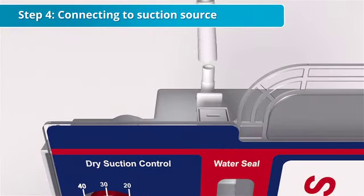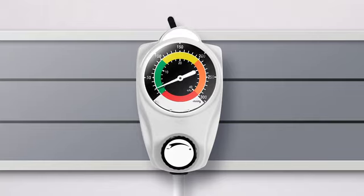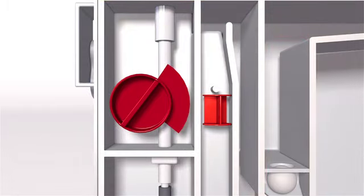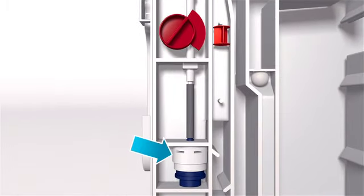Finally, connect hospital-supplied suction tubing to the suction port on the Plurivac unit and adjust the source suction until the orange float appears in the suction indicator window. This is visual confirmation that the dialed level of suction on the Plurivac unit is being attained. Once chest drainage has begun, a regulator within the suction control chamber automatically maintains the prescribed dialed amount of suction on the patient's Plurivac unit, as long as the orange float remains visible within the indicator window.